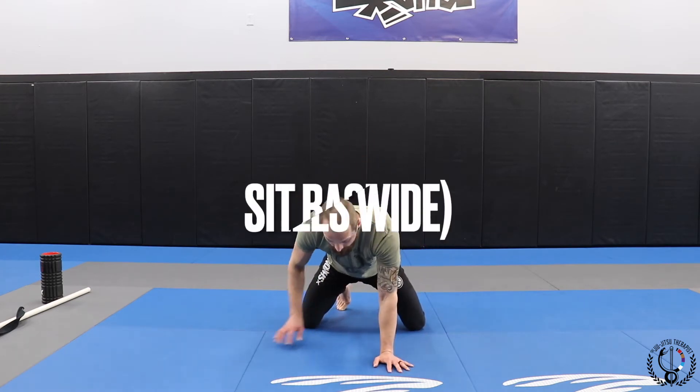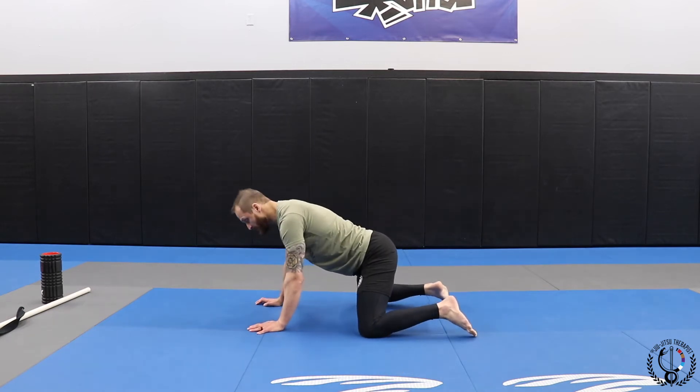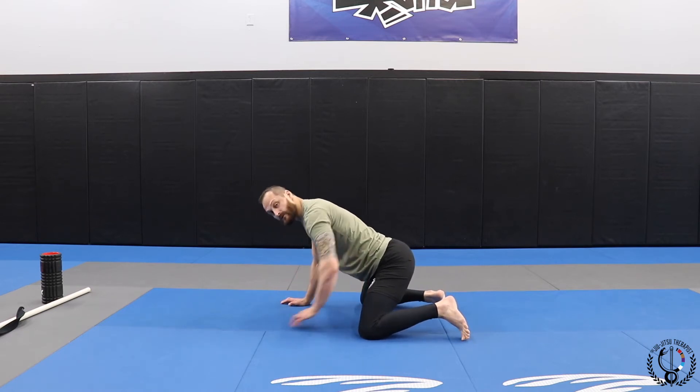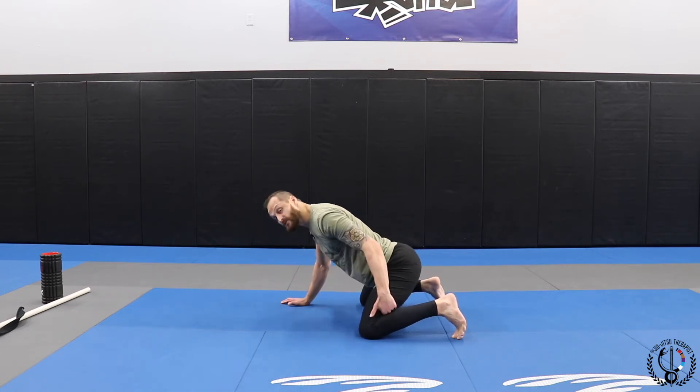What I like to do is actually widen my knees comfortably and kind of sit my butt back a little. When you do this, you should feel a little bit in the inner thighs. Then come back. You can rock. If you're able to do this, great.